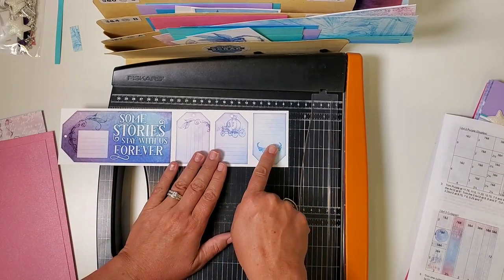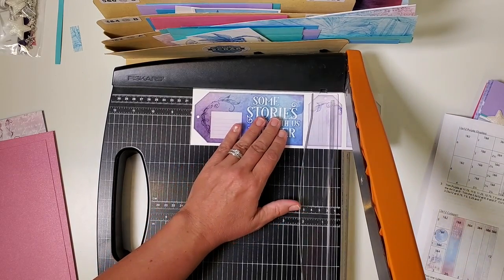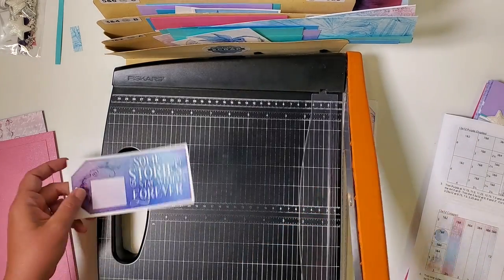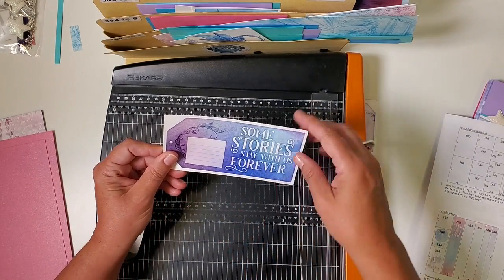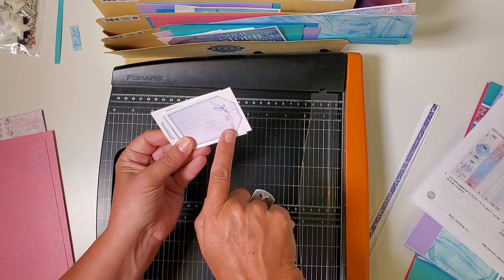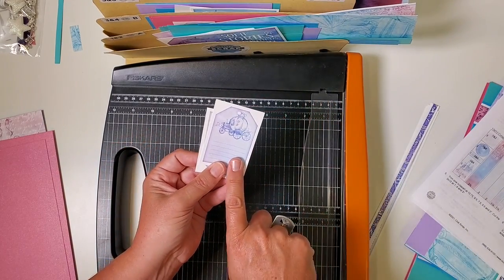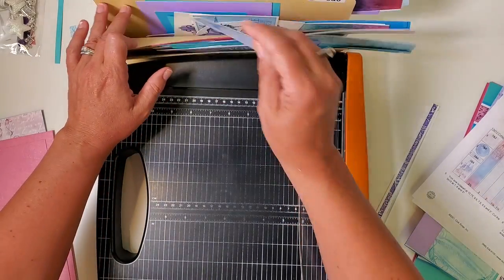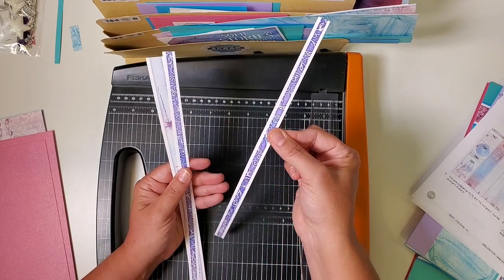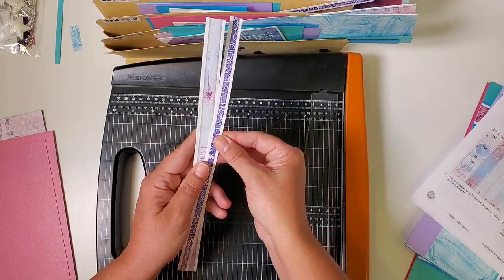Now we have a series of journaling prompts. Make sure the prompt is on the right and cut at ten, eight, and six. 'Some stories' goes in one and two. For journaling prompts: the dragon tail goes in three and four, the carriage in seven and eight, the tiara in five and six. This little purple strip — one goes in five and six and the remaining two strips go in pocket one and two.